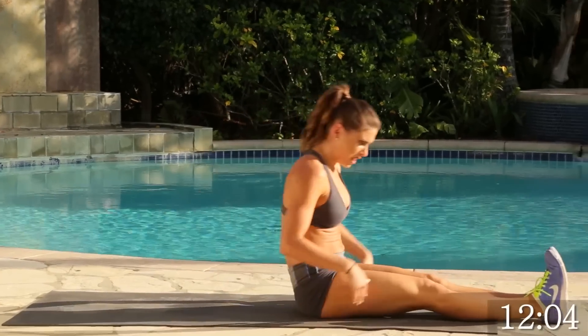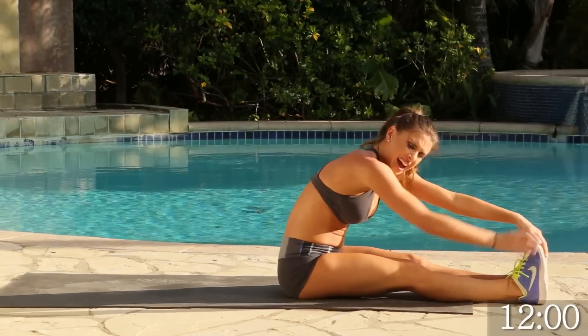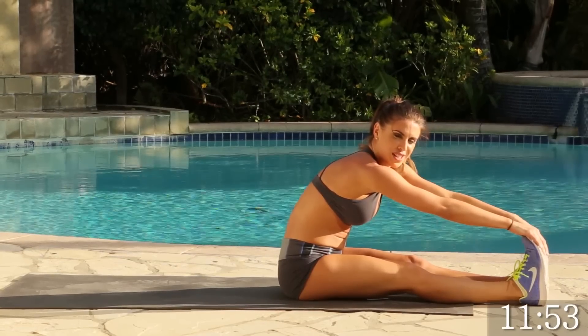Perfect. All right, ladies. We're going to come up. I want to give it a nice stretch — stretching those abs, the calves, your hamstrings. You're doing a really good job. Now we're going to go ahead and roll up the mat.